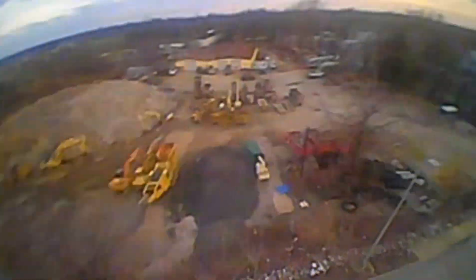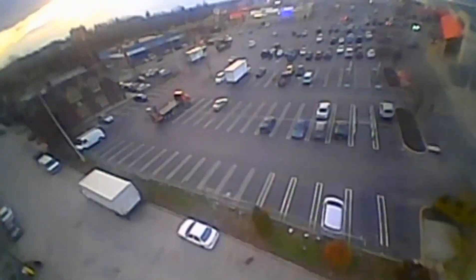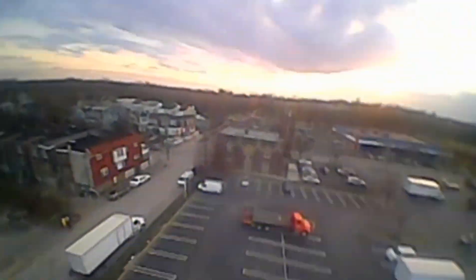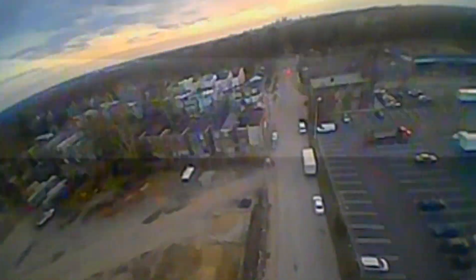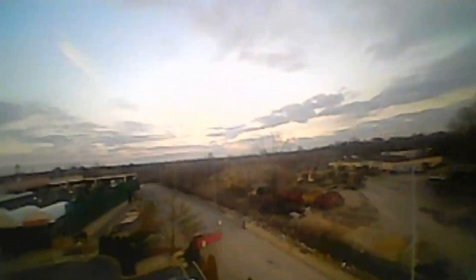Let's look at the screen. It's beeping already, man. It's a little windy out here, so it's always hard for me to bring it back.